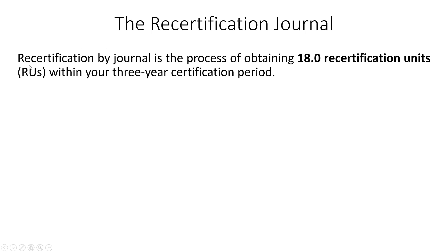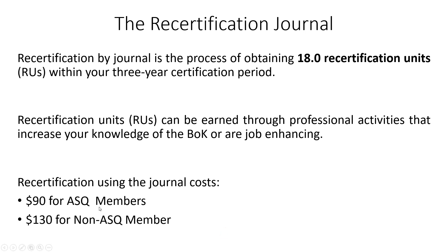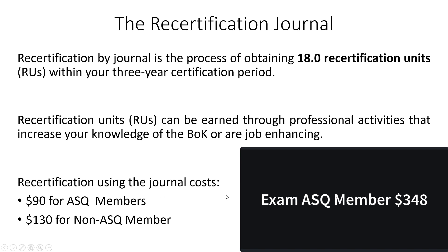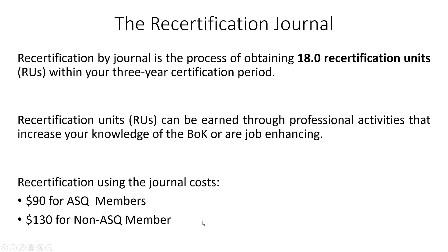To recertify using a journal, you have to obtain 18 recertification units within your three-year certification period. These units can be earned through professional activities that increase your knowledge of the CQE body of knowledge or are job enhancing. In terms of cost: if you're an ASQ member, recertifying via journal costs $90 every three years; non-members pay $130. By comparison, recertifying by exam costs $348 for ASQ members and $448 for non-members. The journal is more cost effective, and you always save money as an ASQ member.